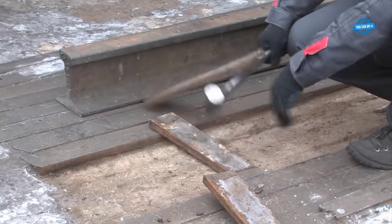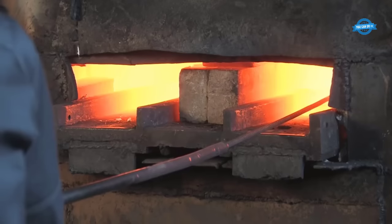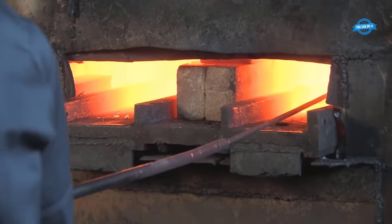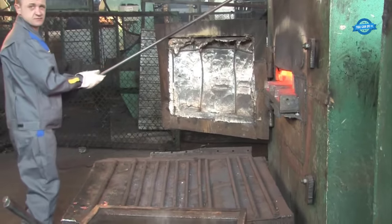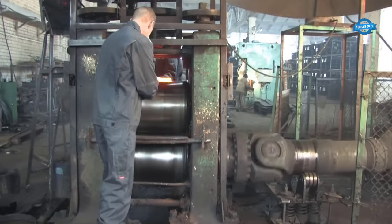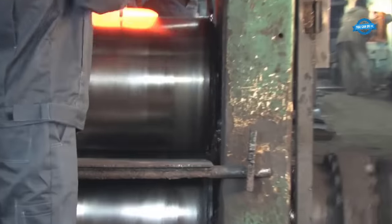One of the most distinctive features of these shovels is the unique double hardening treatment. This process minimizes the loss of volatile carbon during heating, preserving the carbon content in the steel. As a result, the metal gains enhanced strength properties and increased elasticity, ensuring that the shovels can withstand heavy-duty usage without losing their integrity.